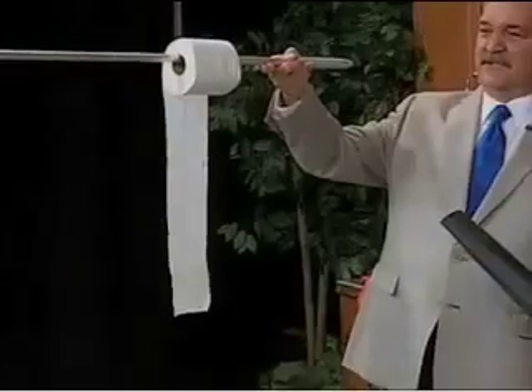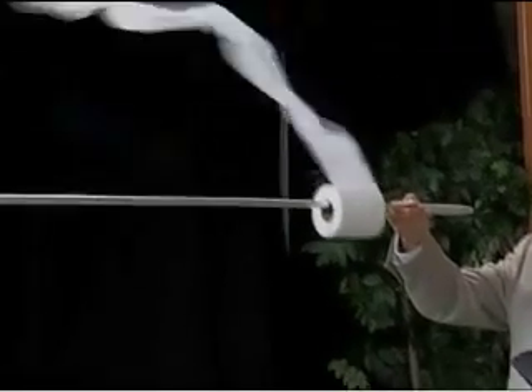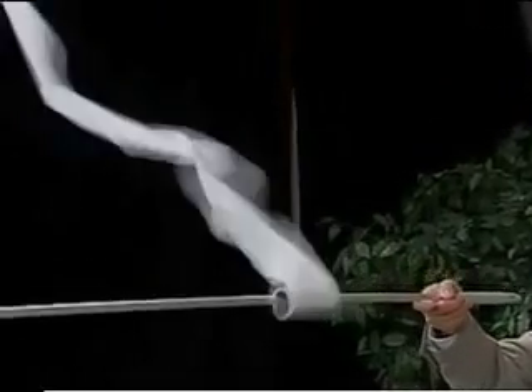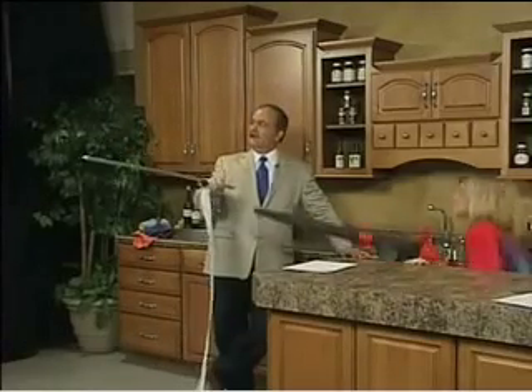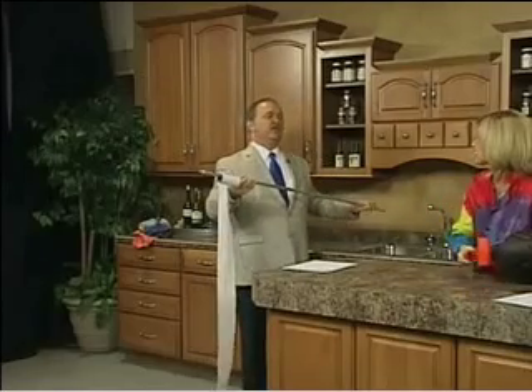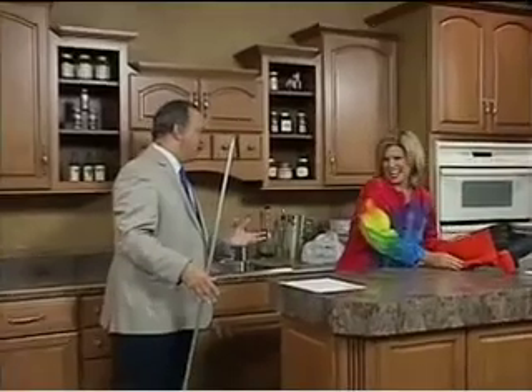Tom, now just stand there, stand still, look pretty and hold it. We have just teeepeed your new studio! You wouldn't recommend this for kids running around outside to teepee — no. It's also that you have to carry a really long extension cord if you are going to do this.